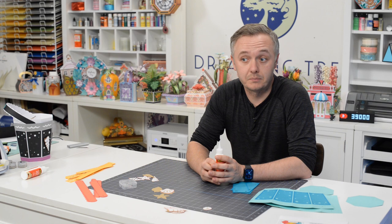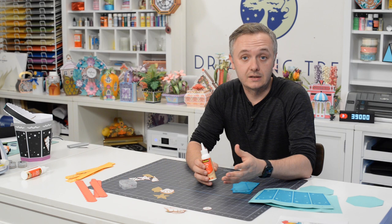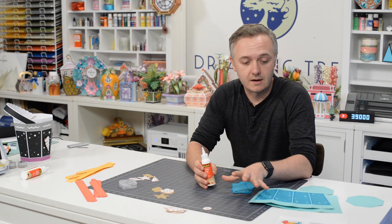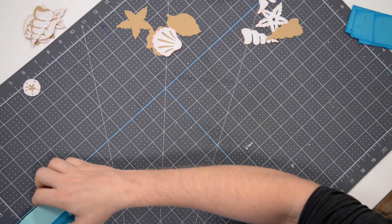Hey everyone, Leo with the Dreaming Tree and welcome to the assembly video for our sandpail treat bucket. This is going to be a great little piece that coordinates perfectly with our beautiful sandcastle which I just finished putting together. You definitely want to take a look at that. If you want, you can create this as a one-off for a child's birthday or even an adult, or if you're using the sandcastle as a centerpiece you can make two or three of these. Our vision is potato chips or popcorn but you can fill it with whatever you'd like. The assembly is pretty straightforward.